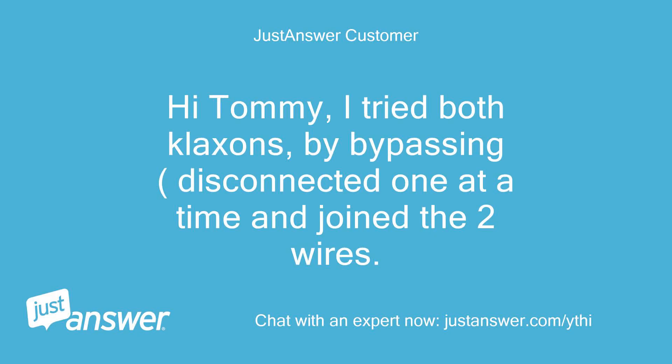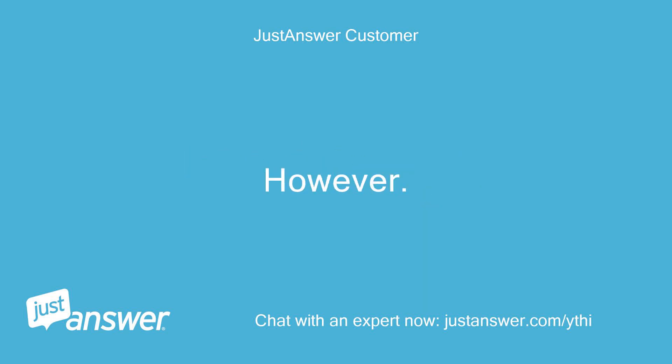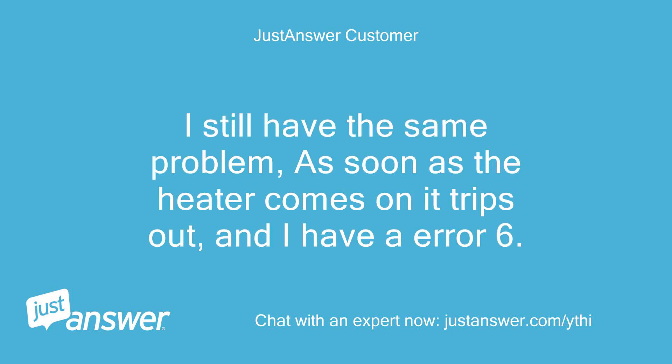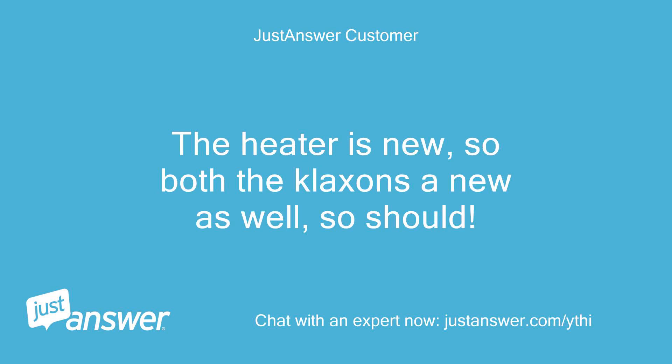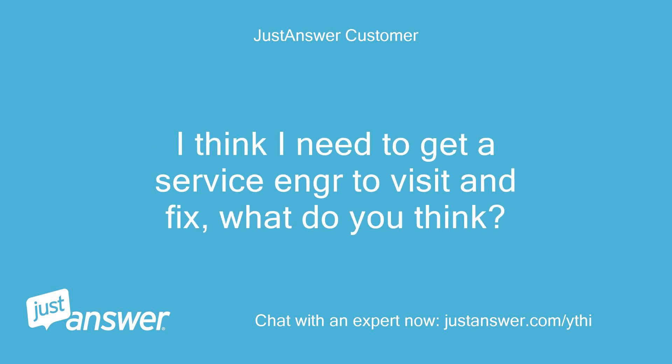Hi Tommy, I tried both clicksons by bypassing — disconnected one at a time and joined the two wires. I also tried with both disconnected. However, I still have the same problem: as soon as the heater comes on it trips out and I have error 6. The heater is new, so both the clicksons are new as well, so they should be okay. I can't think what else to do — as I said, the only thing I haven't done is change the circuit board. I think I need to get a service engineer to visit and fix. What do you think? Nick.